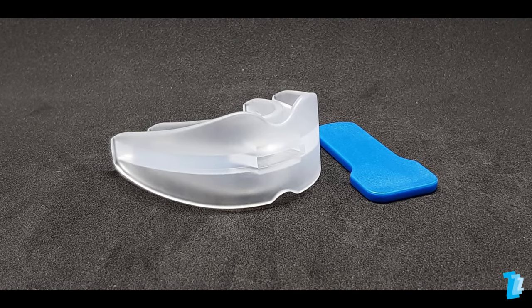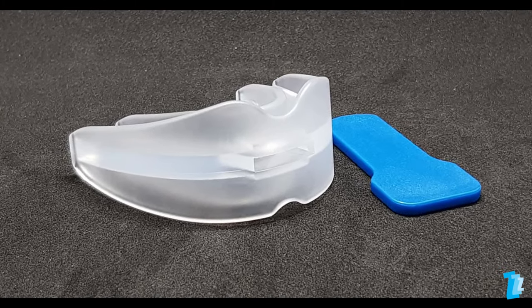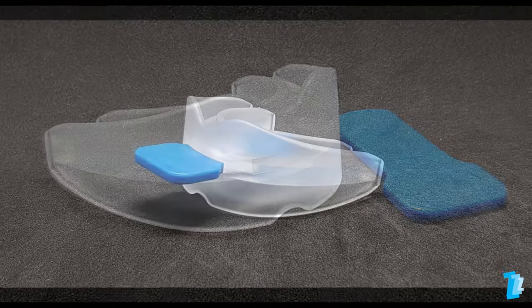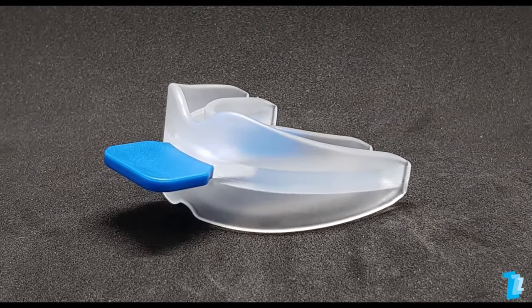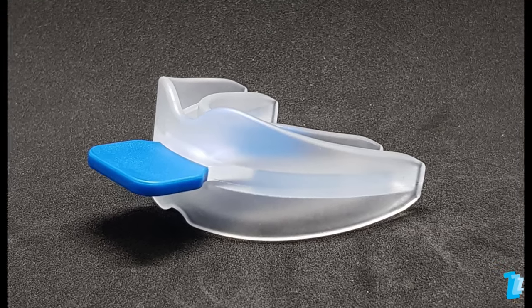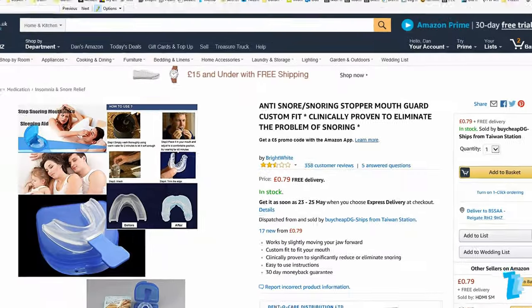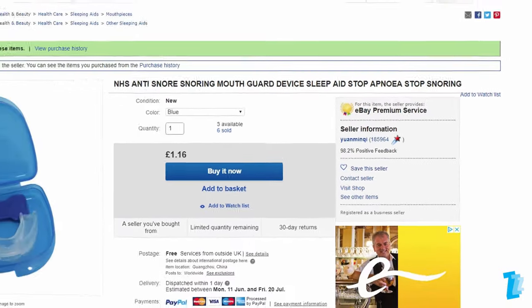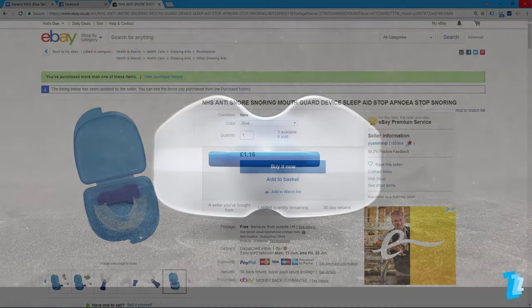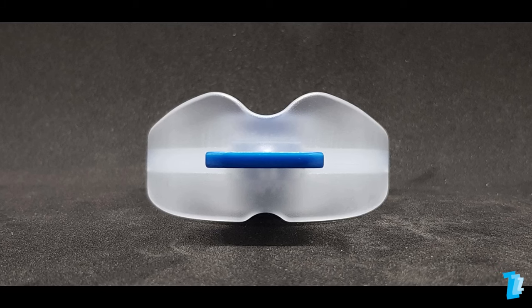What we have here is a simple unbranded boil and bite one part oral appliance designed to be fitted at home. It is by far and away the lowest priced mouth guard available to purchase on the internet which claims to eliminate snoring. At just 79p via Amazon with free delivery or £1.16 if your preference is eBay, is this in reality just a novelty Christmas cracker filler or can it actually help with snoring and improve the quality of your sleep?